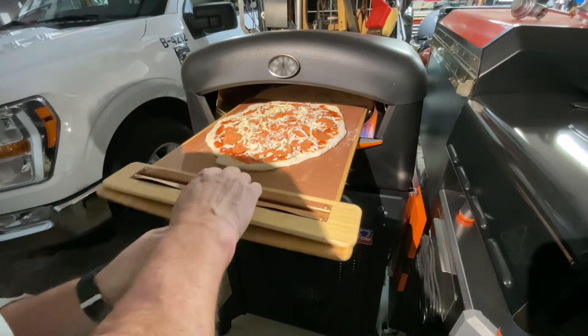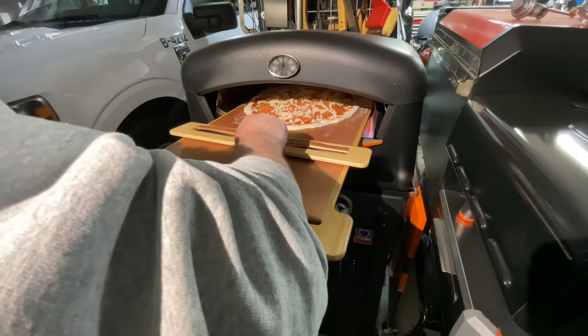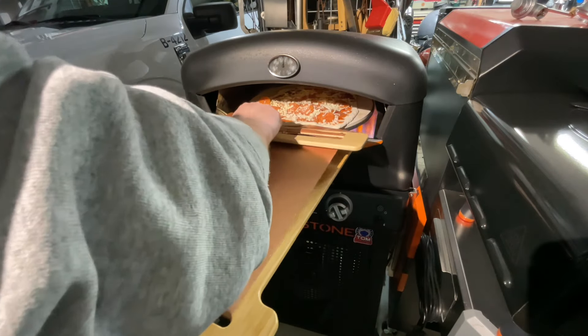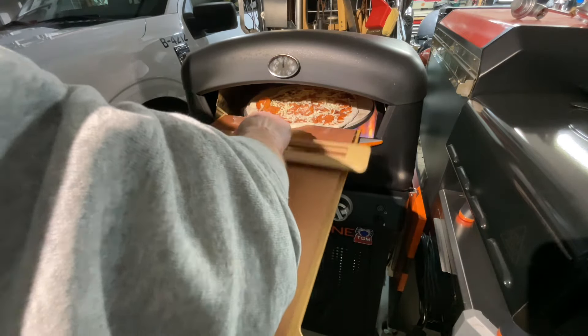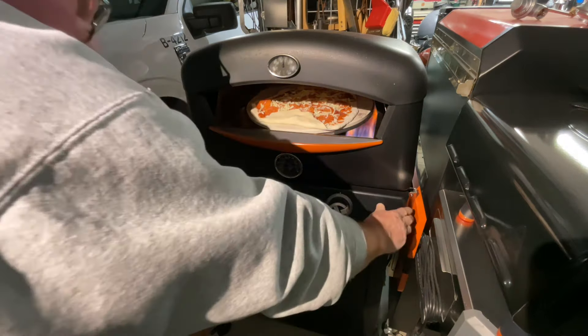I'm going to turn off the turntable and we're going to slide it in now. This is the first time I'm doing this on this grill, so I'll get it to the back — oh man, flip that over like that, sorry — and then we'll turn this on.